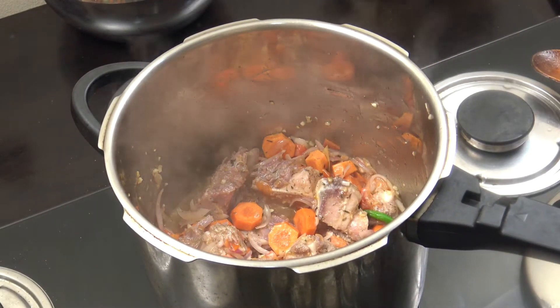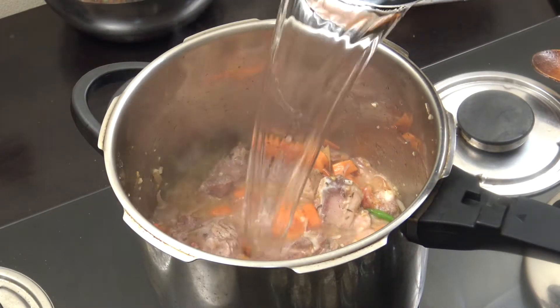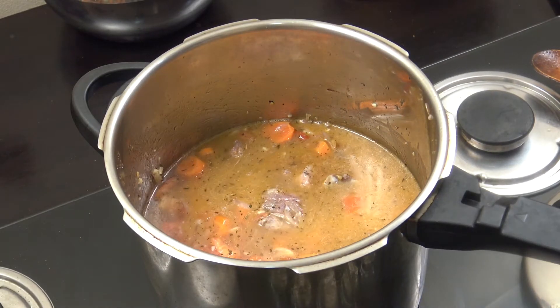Very simply, we're going to add water. That's two liters of water — this container is one liter.